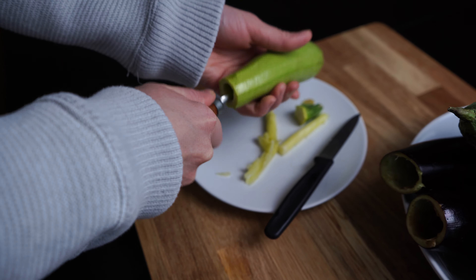The inside of the zucchini and eggplant is not thrown away. I will soon be making a video on how to cook a delicious meal out of it.